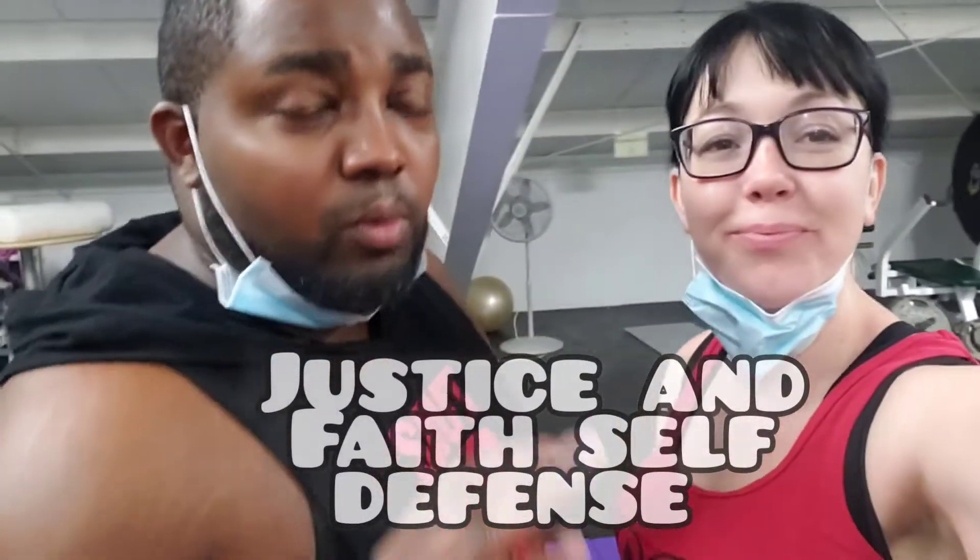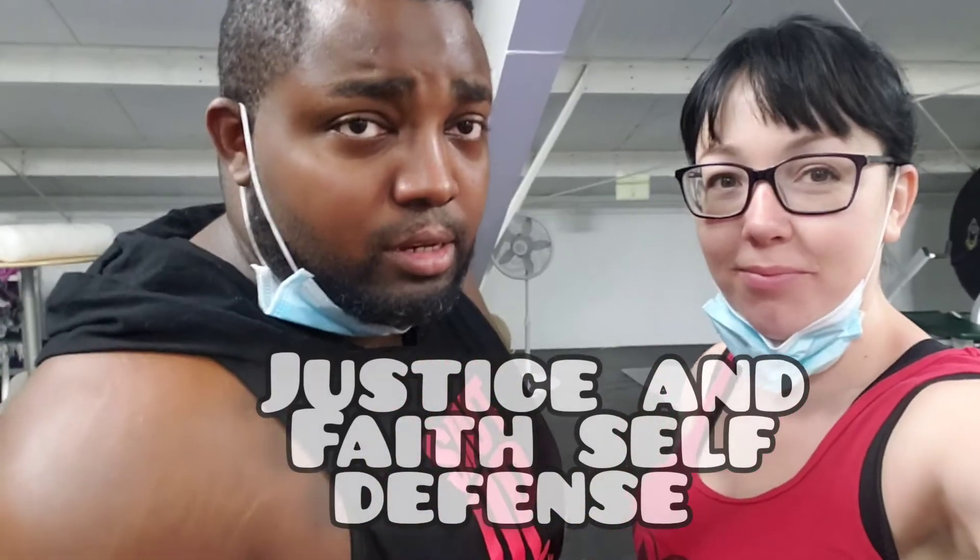Hi everybody, it's Justice and Faith, and we're going to be working on some self-defense techniques. I've been looking at some stuff and some things I've been meaning to do for a while. She has some things down, but we need to continue to work on it because this world is crazy out here. I have to make sure that she's able to protect herself.